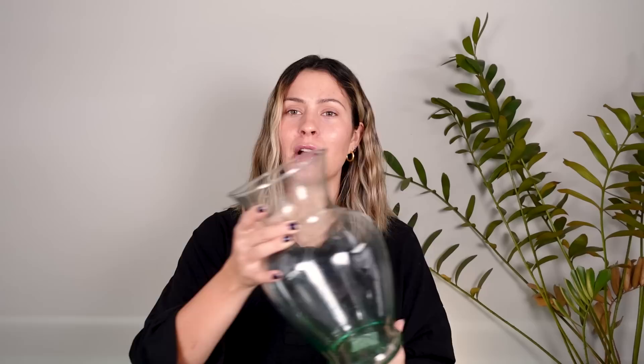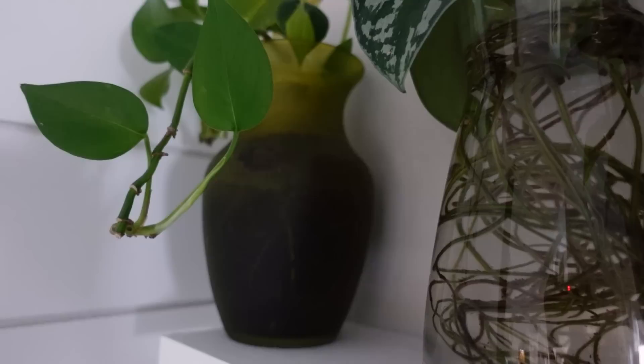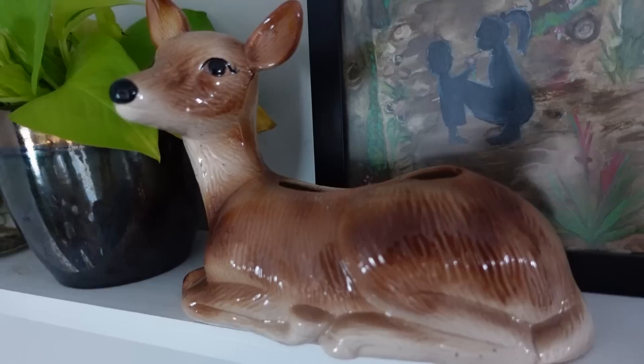A staple plant-person thrifting thing to look out for is propagation containers. We plant propagators love a good glass container to propagate in. Pretty much every time I go to the thrift store I'm able to find vases like this one. Really any vessel that can hold water and plant roots I like to grab. I have some cool goblet-style ones I absolutely love. This ceramic deer planter has a hole in its back and I've propagated things in it — it's one of my favorite plant items I own. Really any glass, ceramic, or plastic vessels without holes — keep an eye out, because those are valuable to us propagators.